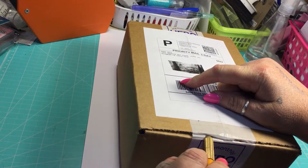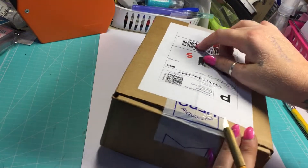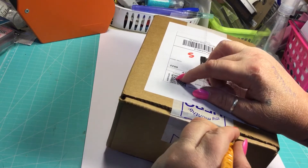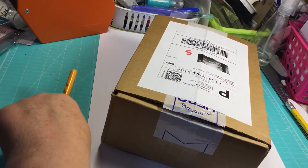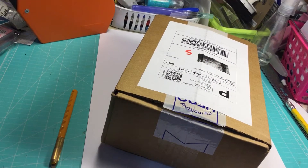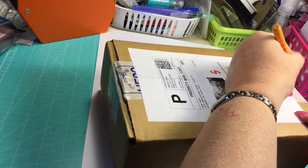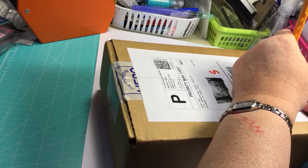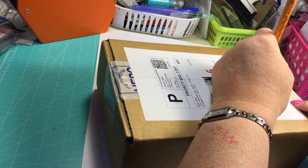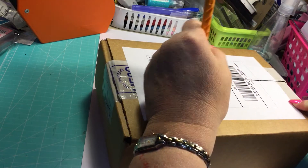This box has been sitting on my counter for at least two hours now because I was finishing the upload I got up today about the Scrappin' for Less card kit of the month. I made a cute card in that tutorial. So I kind of had to put this on the back burner for a little while.